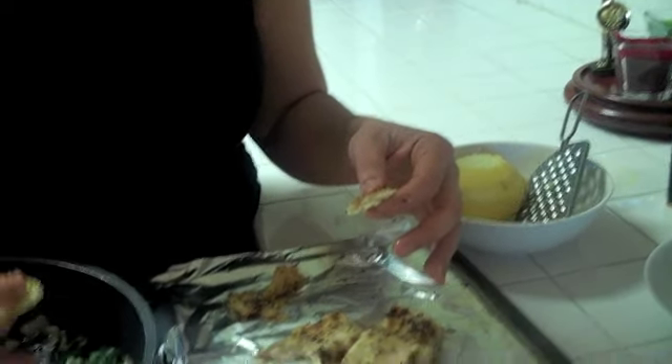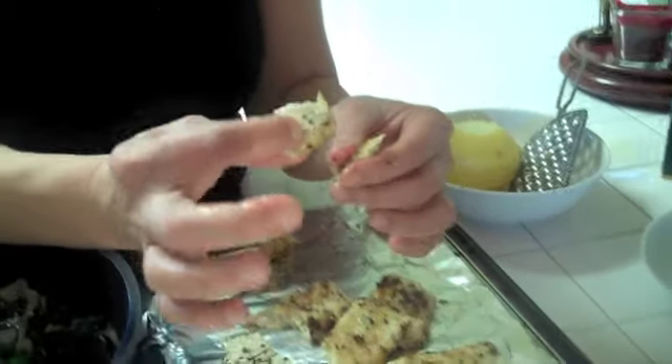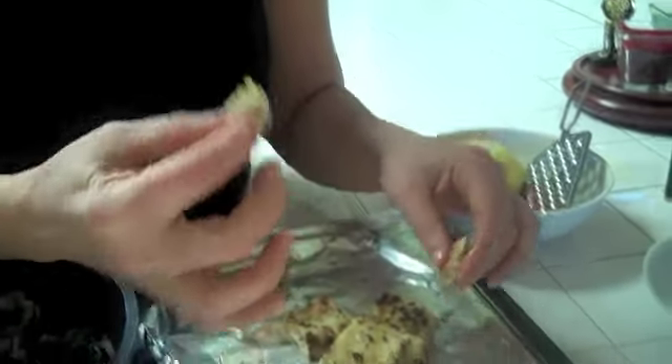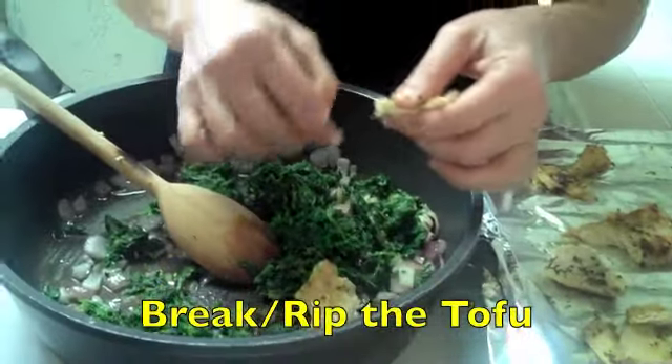If you use raw tofu, it basically has no flavor — it just adds to the blandness of spinach. But if you do it the way we showed before, you have a nice texture, a nice bite, and you get the flavor of feta cheese in your spanakopita. All you need to do at this stage is break them up.